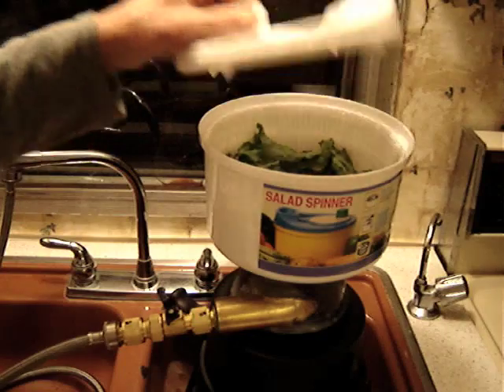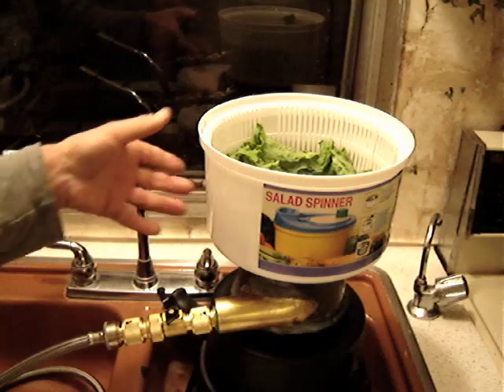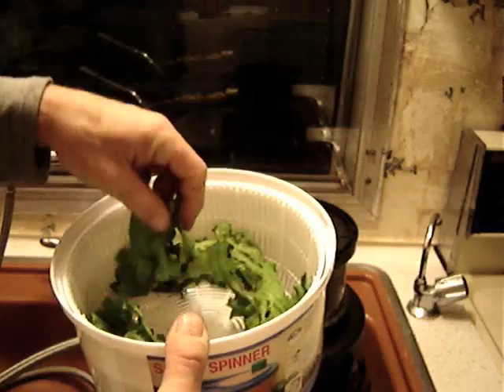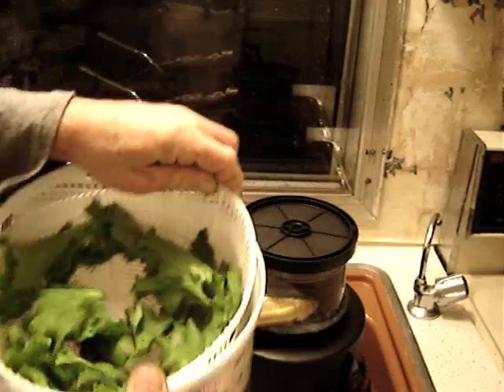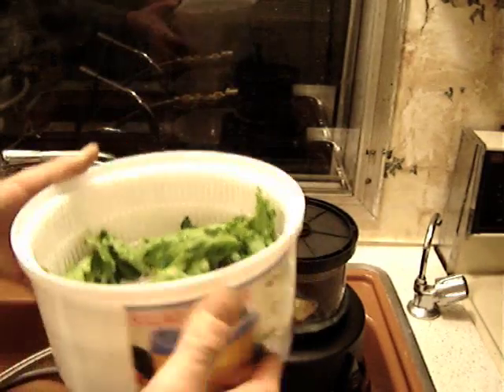Now, here I have a demonstration of my new turbine-powered salad spinner. As you can see, I've got the salad greens inside of here, and there are some magnets attached to the spinner underneath on the spinner part of the salad spinner.